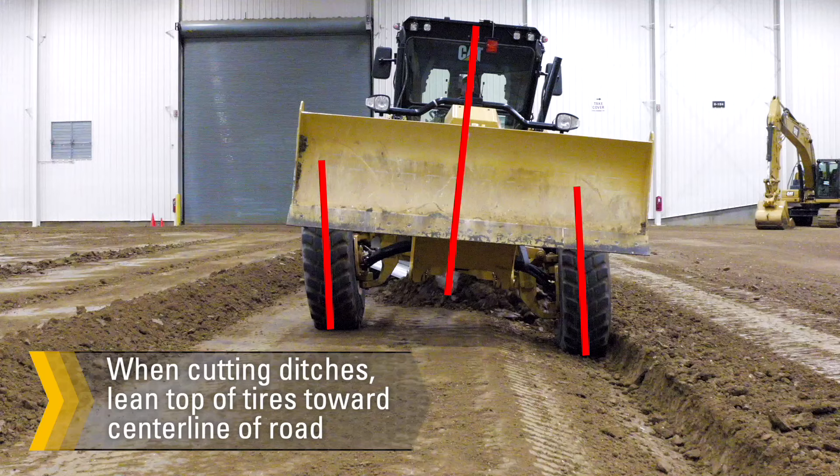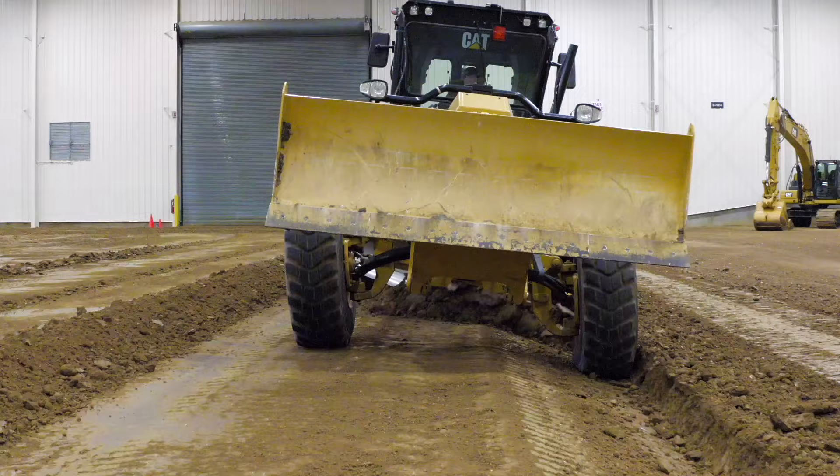When cutting ditches, lean the top of the tires toward the top of the ditch — that is, toward the center line of the road — to help prevent sidewall and bead seating damage.